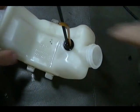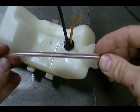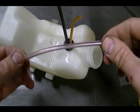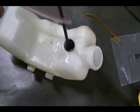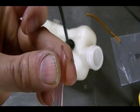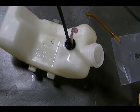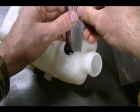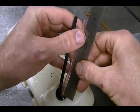Now I'm ready to install the return line. This is the new return line, which comes pre-cut from Honda. The length is six and a half inches. After putting it into the fuel tank, 4.9 to 5.3 inches should be hanging out. I'm going to cut the end to a point to make it easier to insert, then insert it into the tank and use a ruler to make sure about 5 inches is leaving the tank. I'll leave it right there.